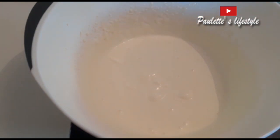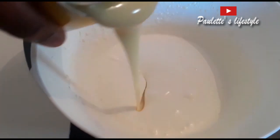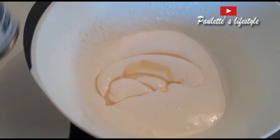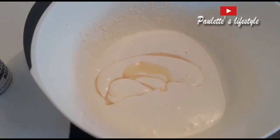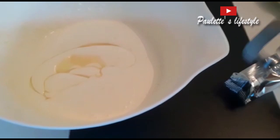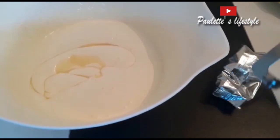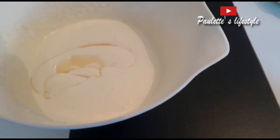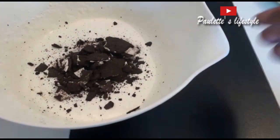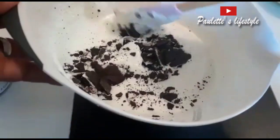I'm going to be putting just half of the container because it's too sweet, so just half of it. And now our Oreo — I'll just be breaking up the Oreo. One packet is enough, don't need too much of it. And now I'm just going to stir up the cream and the biscuits together.